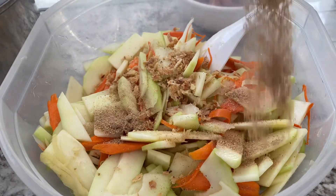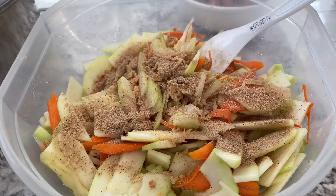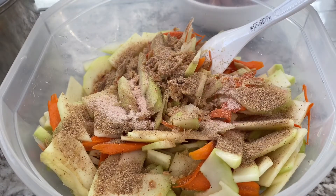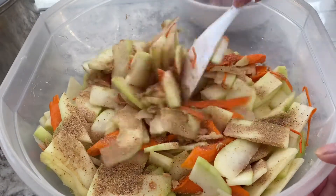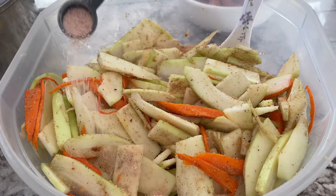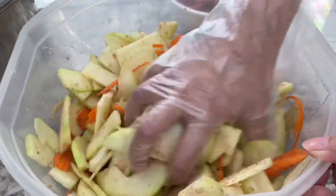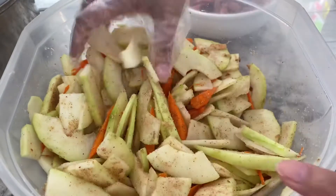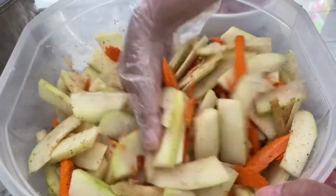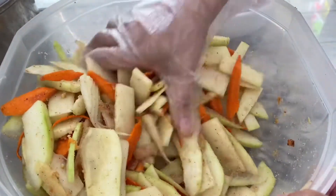Next, I added 2 tablespoons of roasted rice powder. Then 1 teaspoon of pink Himalayan salt. Mix all the ingredients together — I ended up adding another half a teaspoon of Himalayan salt and a half a teaspoon of MSG. That's completely optional. I like to use my hand because I get to press and squeeze the ingredients into the papaya.